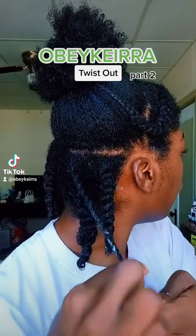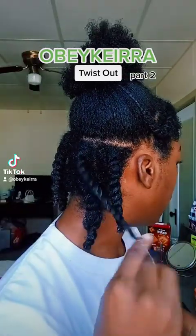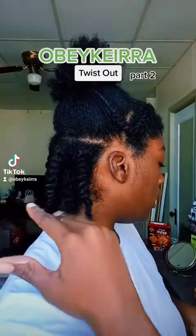At the end, you grab hair from the different sides so that it don't come down, and then you twist it like that.